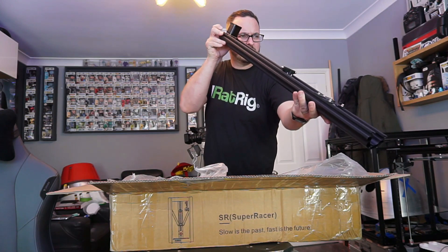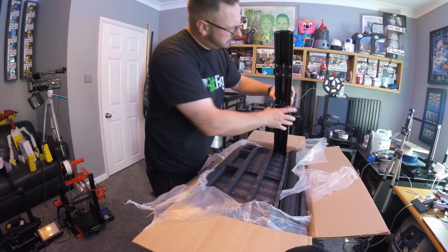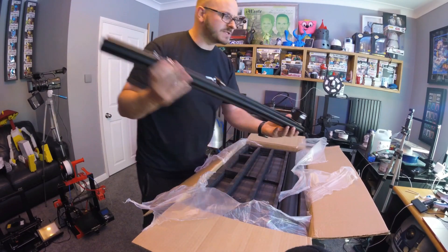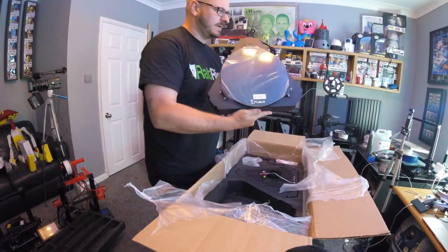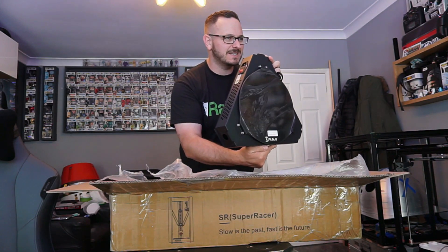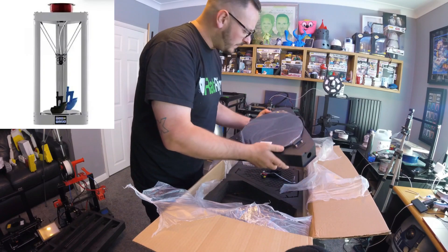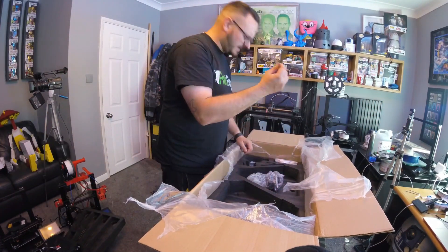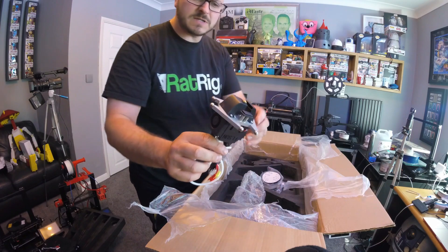The QQS Pro is also a current model, which I believe the SR will replace. Interestingly, when I spoke to FL Sun, they told me that their sole purpose was now to concentrate on Delta-style printers. And the SR, with speed between 100 and 200mm per second, is certainly heading in the right direction. The SR build volume is 260x330mm, which is pretty great. The SR appears to be an upgraded version of the Q Cricut from 2018, with a modern board and a tech twist. Regardless, the SR is feature-rich with linear rails on all axes.